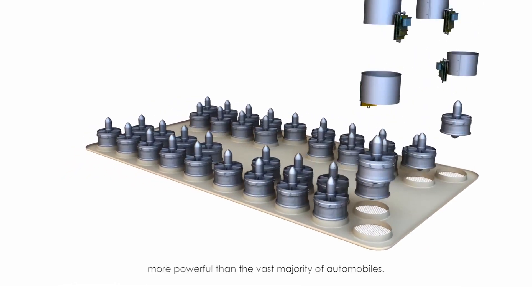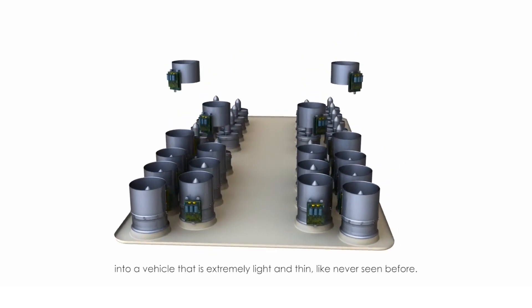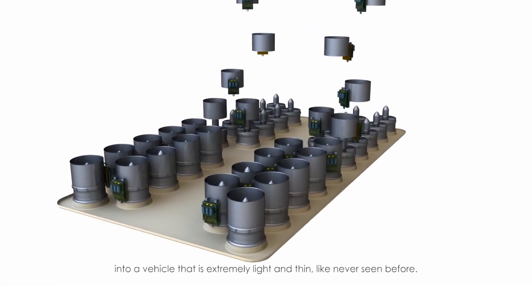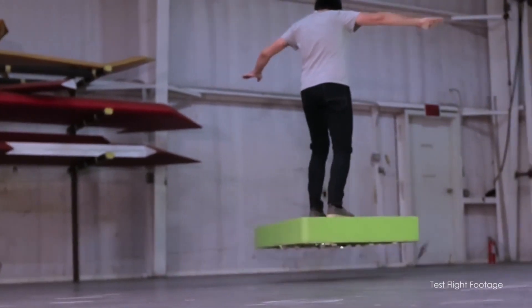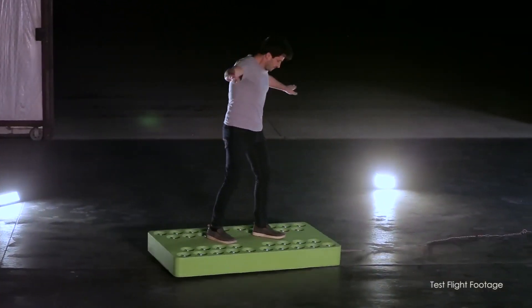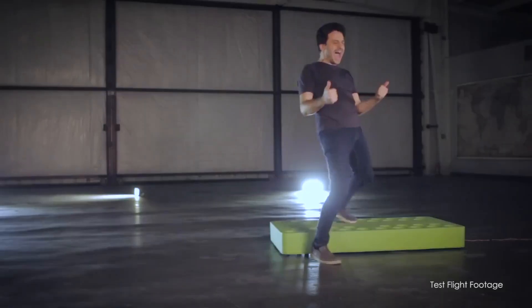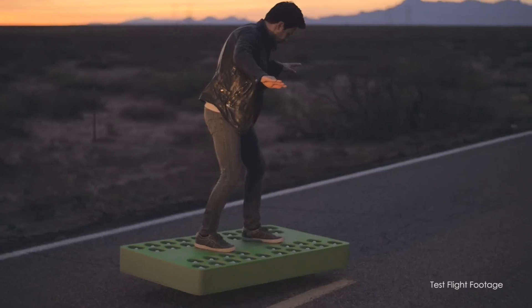How do you pack 272 horsepower into a vehicle slightly larger than a skateboard? The answer is with great care. Electric duct fans (EDF), along with controllers and batteries, take up 90% of the space inside the board. This produces a significant amount of heat, which is dissipated using a high-performance cooling system.